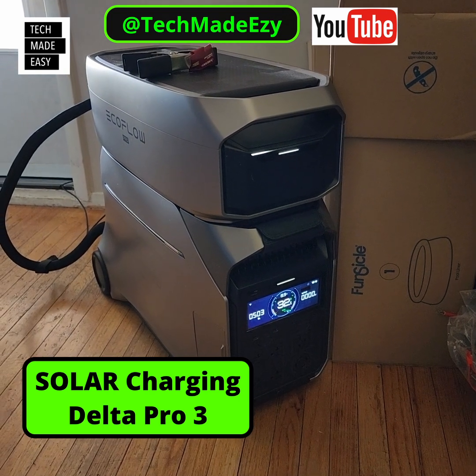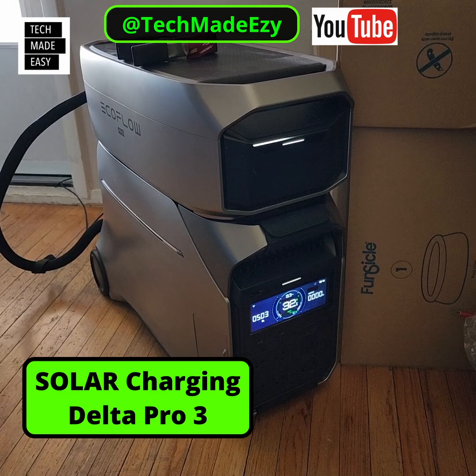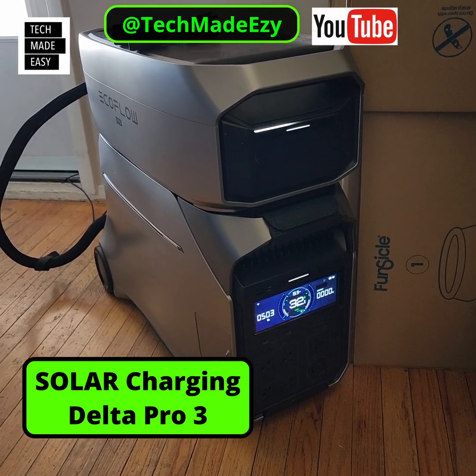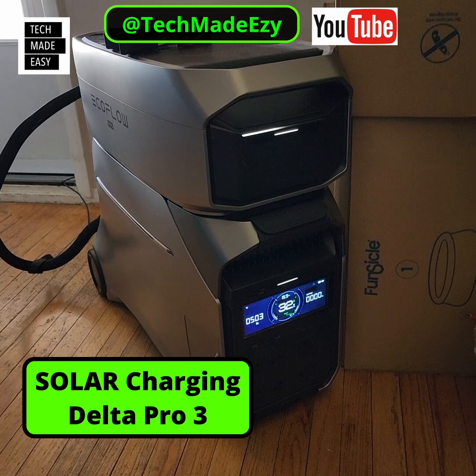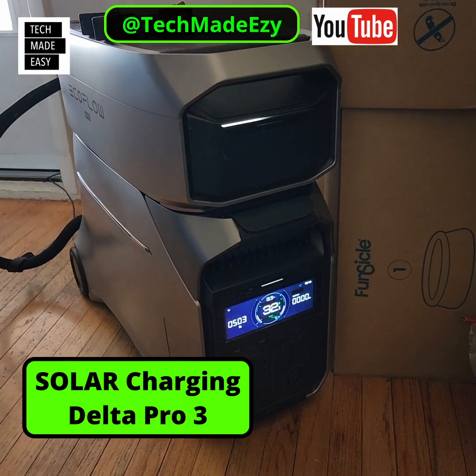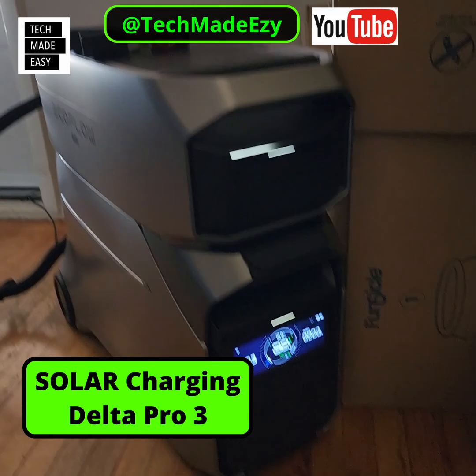Hey guys, it's Al with Tech Made Easy, and I am charging up my Delta Pro 3. I gotta tell you, I never thought they could make the Delta Pro any better. They skipped the 2 and went right to the 3. Look at how the battery sits on top — you can actually have two batteries, by the way.